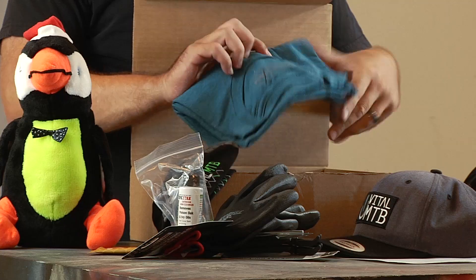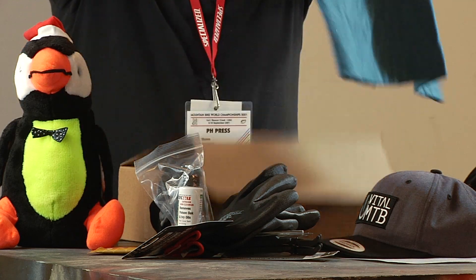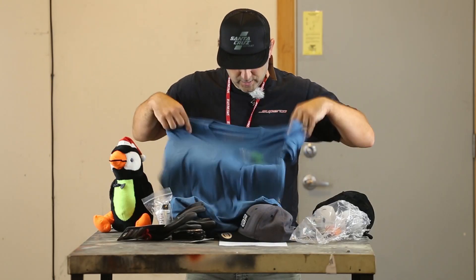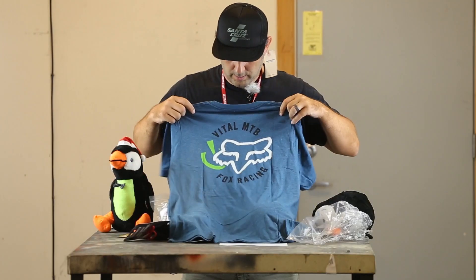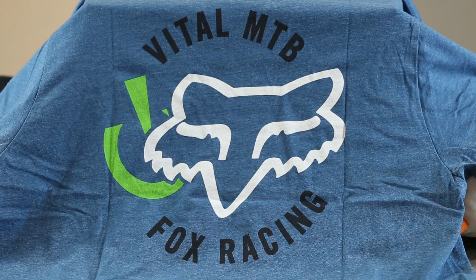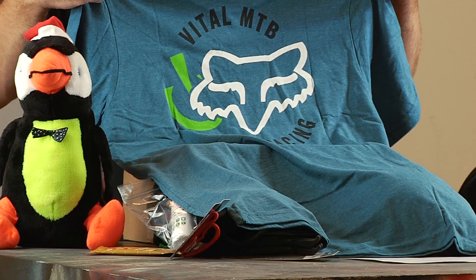Last but not least — we have a Fox Racing x Vital MTB collab t-shirt. See that bad boy right there? Vital. Fox. Pretty sick. Florian Vergier, Loic Bruni, Finn Isles — the Fox World Cup dudes are like, 'Yo, can we get one of those?' They're like, 'If you subscribe to Gear Club, sure. If you don't, beat it.' We're just kidding, we didn't ask them yet — but they will after this. Vital Gear Club box number five, done and dusted.